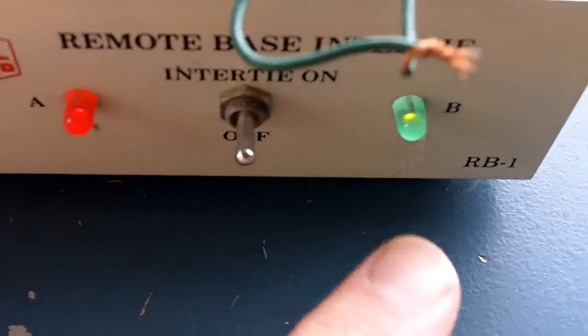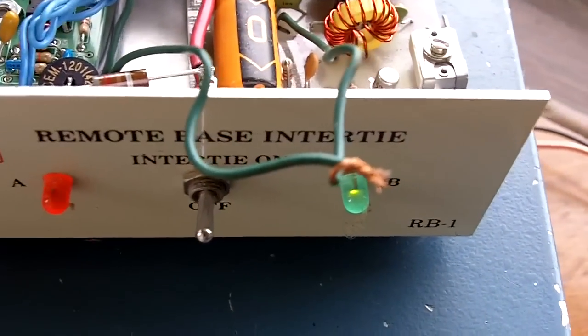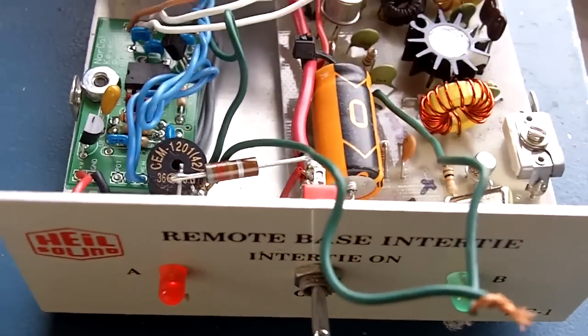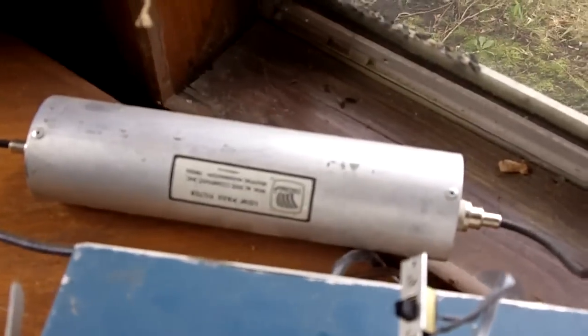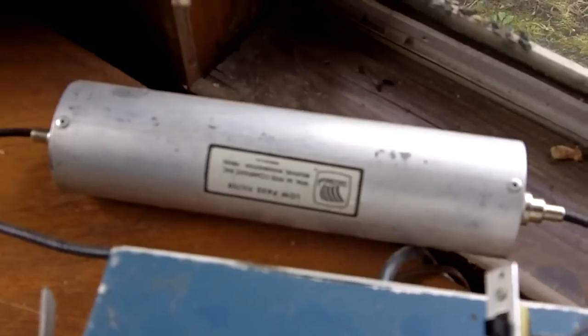And on the right, a power indicator. I still have some more wiring to do — I just need to wire that through a switch yet. And I do run everything through a low pass filter, just to keep the harmonics at a minimum.